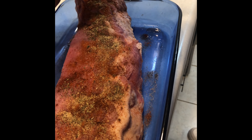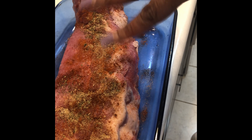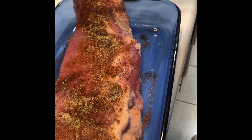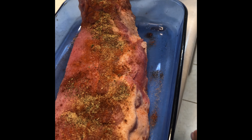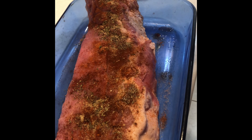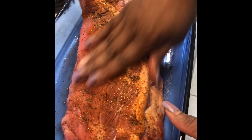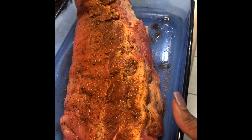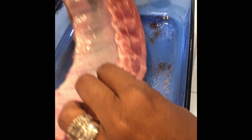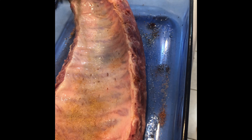I already rinsed my rib off real good, cleaned it, and took some of the fat off. We're going to add just a little bit of vinegar and go ahead and do the rub. Make sure you do both sides — or you can mix it all in a bowl first and do it that way too.